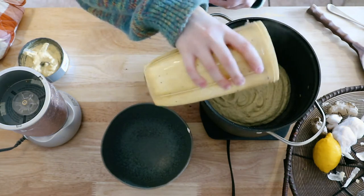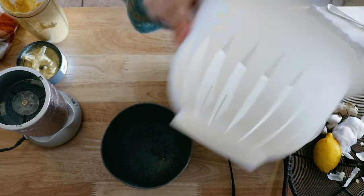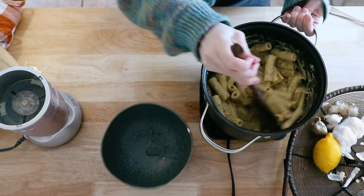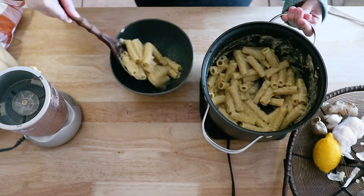Add the whole blended mixture back to your pot and then add the rigatoni. You can add whatever vegetables you want — this time I just kept it simple. This is a great lunch or dinner option.